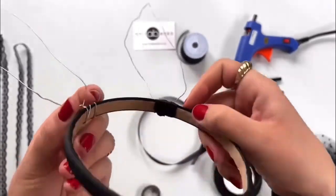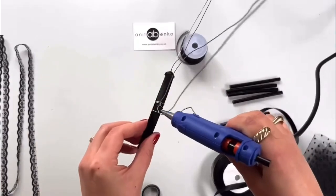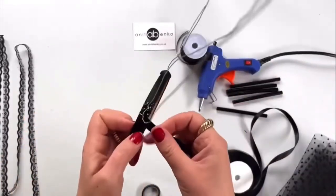This is how it looks after I covered one side of the wire on the ear. Now I'll repeat the same process on the other side.